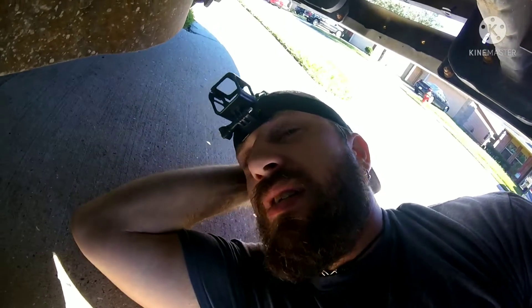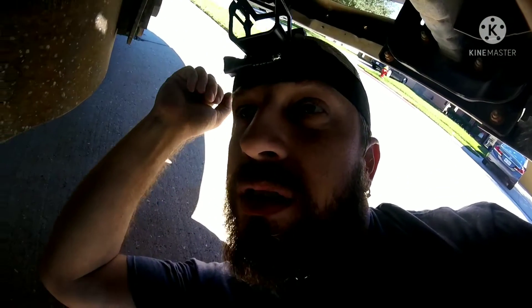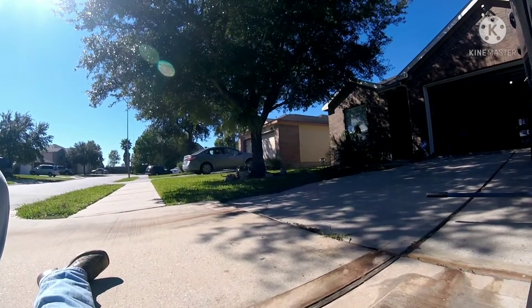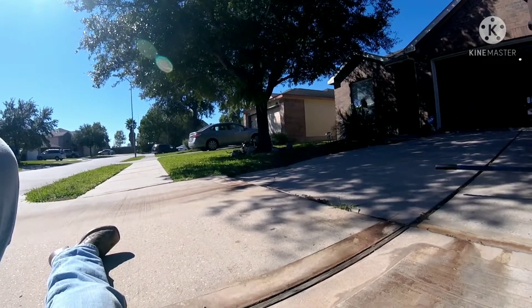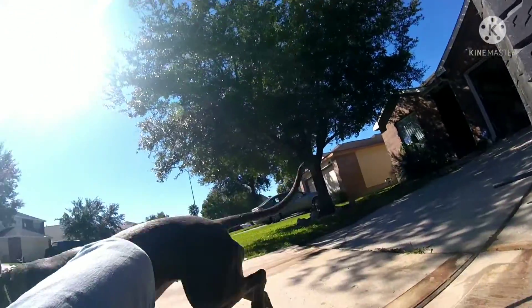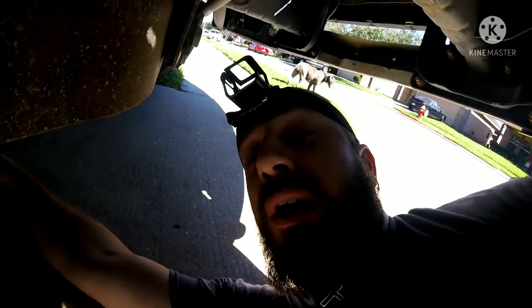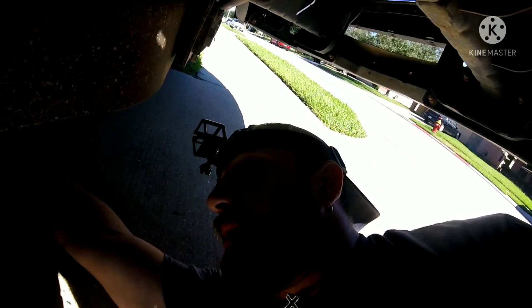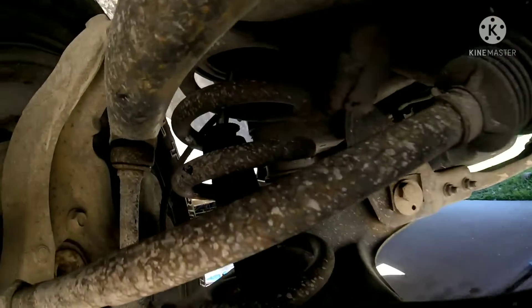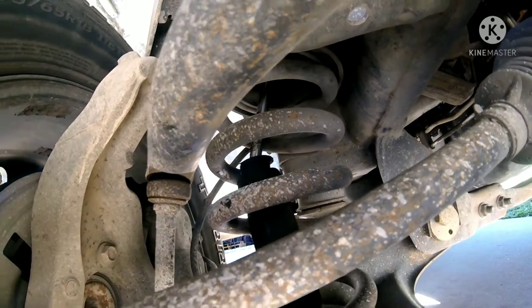I've faced this issue before, not with this truck but with a friend's truck, because he hit potholes too. The dog's rolling in the grass over there — she's gonna get a bath tonight. Brandy, what are you doing? Come here. You're so cool, I love you. She's gonna go over there and roll. Anyway, there's nothing else I can do right now until I can go buy more shocks for this truck. That one is blown out — there's nothing left of it. I can't save it.